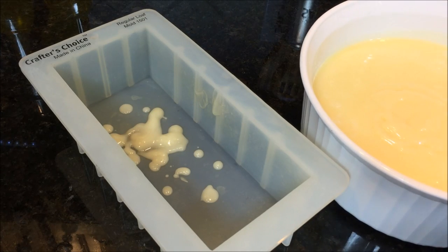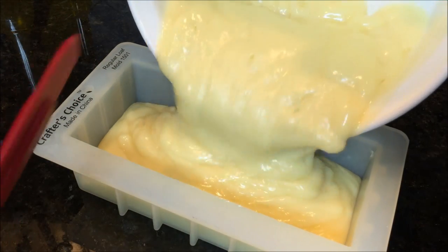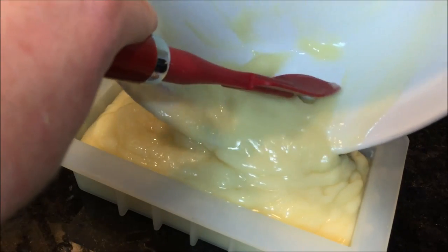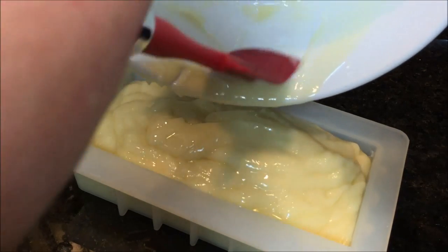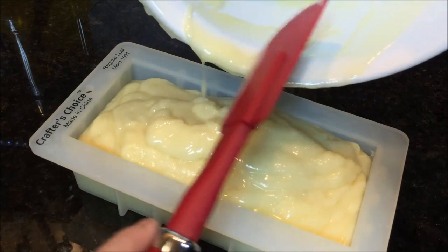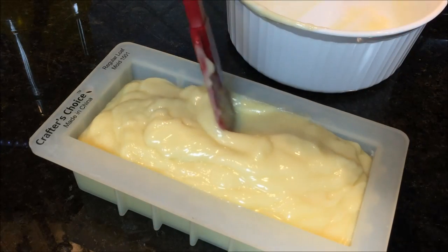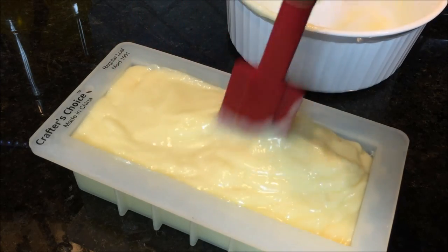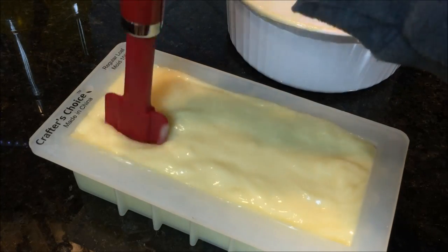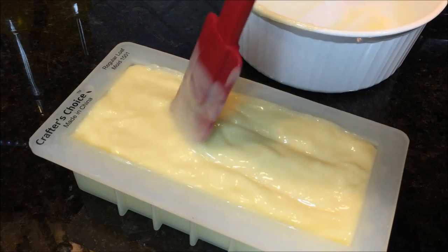Now that we've reached trace, we can pour the gelled-up soap into the mold to cure. Here's my silicone mold — I'll use a spatula to make sure I get it all out. Trial and error will tell you the right amount for your mold size. You can see the mold is nearly full. Then use the spatula to work out any air bubbles. If you had multiple colors, you could also make streaks in the soap for cool patterns.